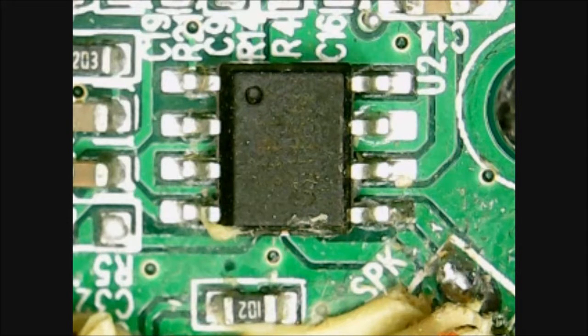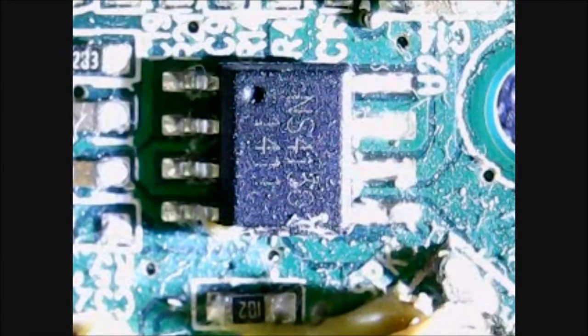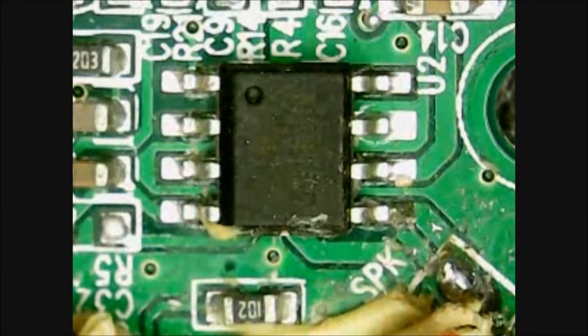Here we can see the amplifier chip on the Bluetooth board — you can see the speaker output element in the right-hand corner. It's difficult to see what the device is, but with a little more illumination we can just about make out that it's an NS4150, which is a little 3-watt amplifier chip.